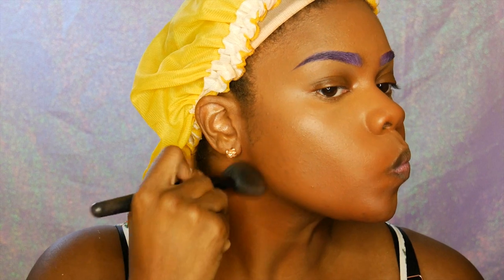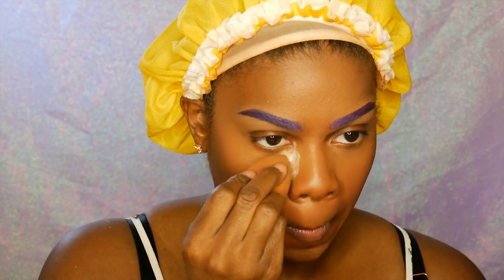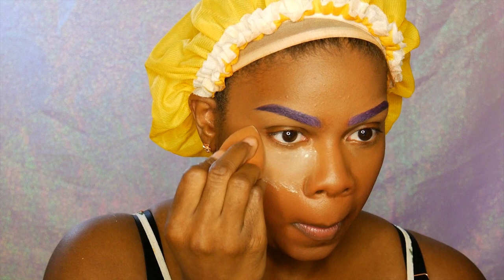I'm setting my face with the Laura Mercier Loose Translucent Powder, just using that under my eye and basically everywhere that I used my highlighter.